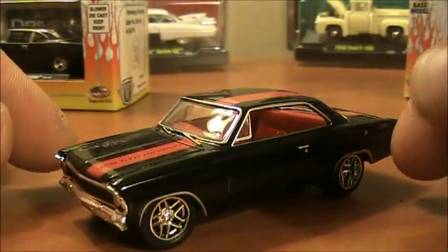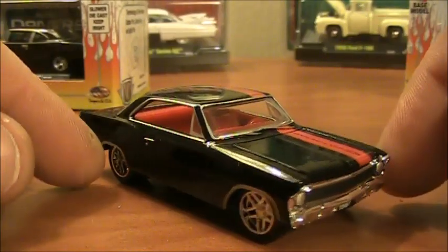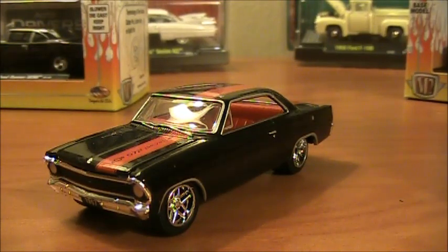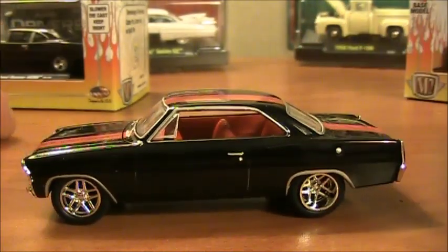From that angle it's a really good-looking car. Imagining the rear as an outside view — it would look like a Chip Foose car, pretty much. That's just a little detail on that.